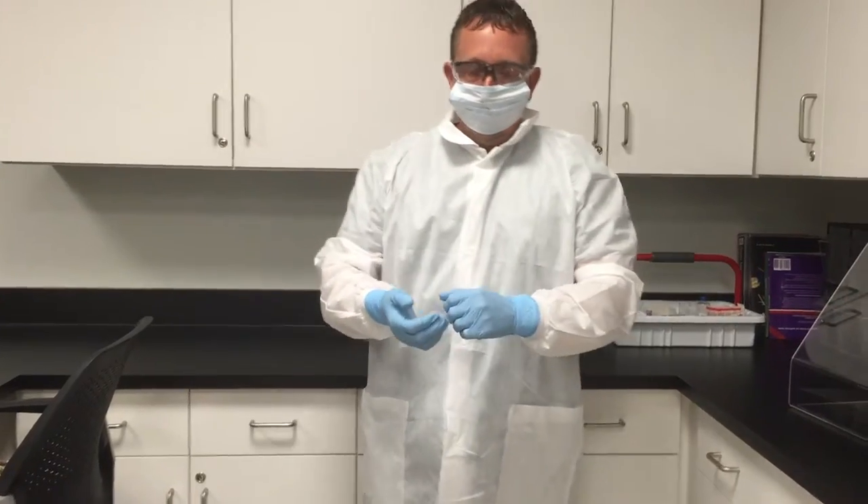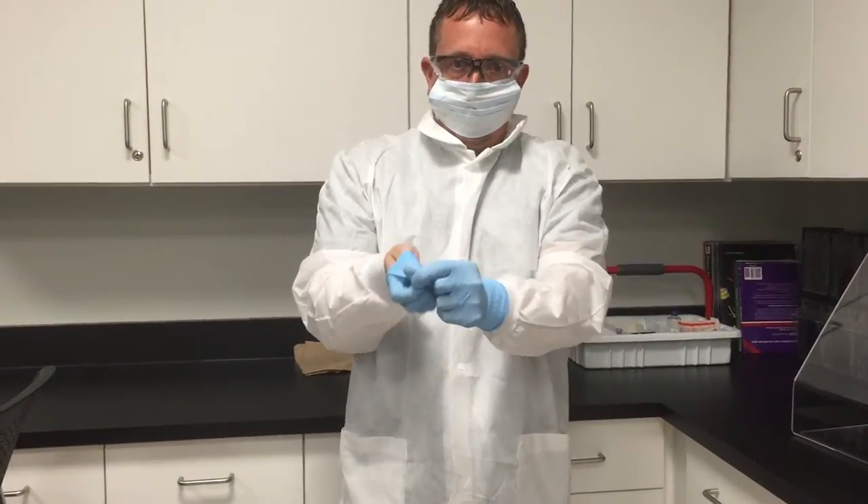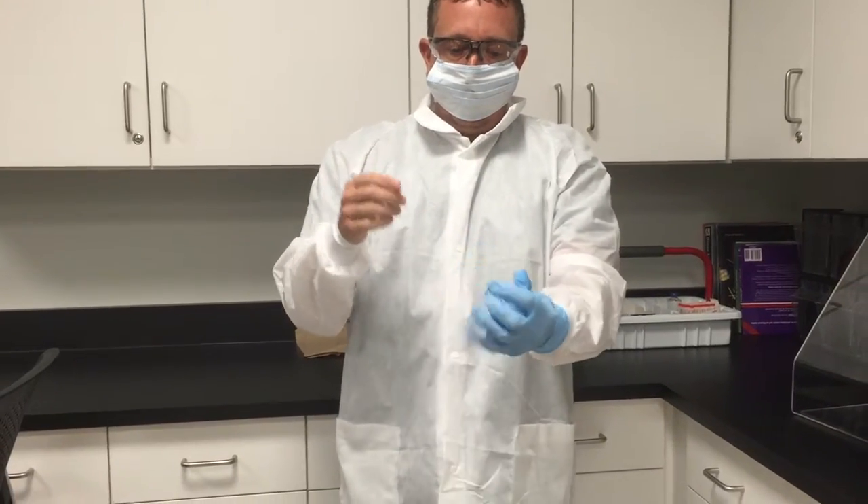After you are done, you would begin the removal or doffing of the PPE, which you first start with removing your gloves.